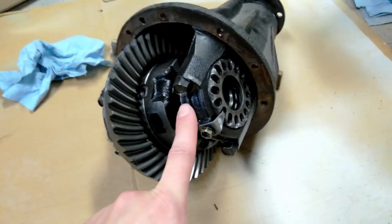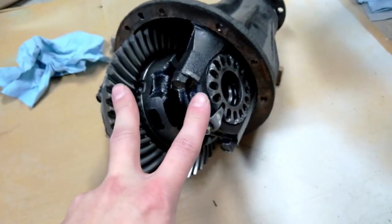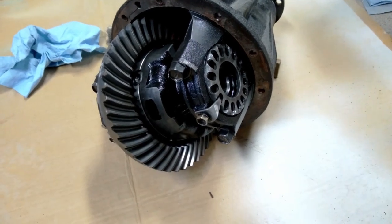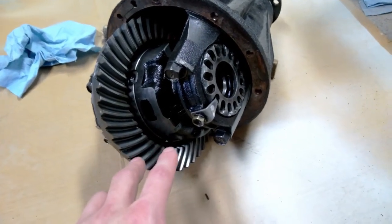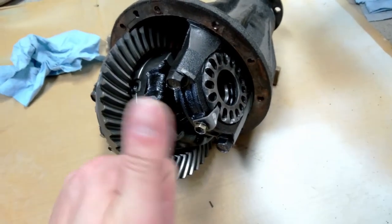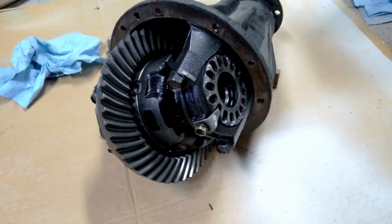There are three reasons. Reason number one: I already have a locker in the back - a Lock-Right. Reason number two: lockers make your steering really heavy, so having a selectable is great because you can run it open most of the time, and then when you need the extra traction you can lock it in. Reason number three: I've got to pull that axle anyways and do a full rebuild, so I might as well throw the locker in when I do.